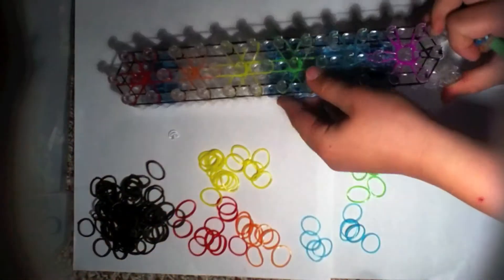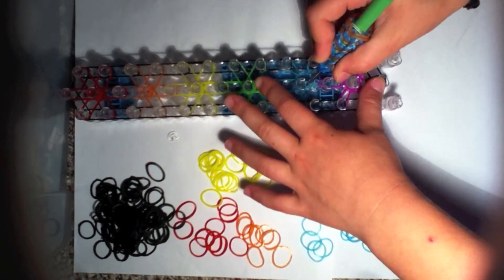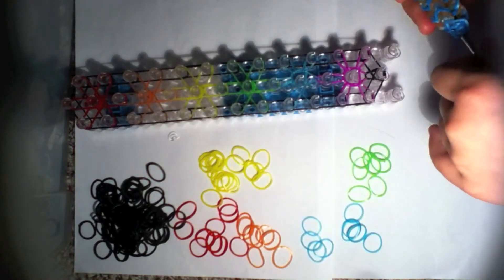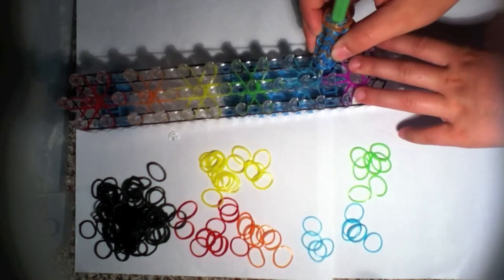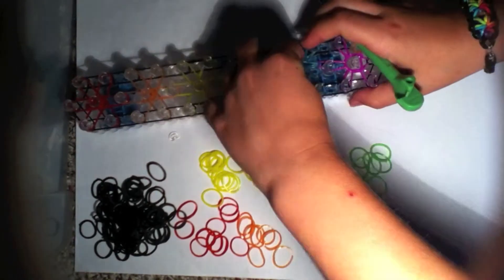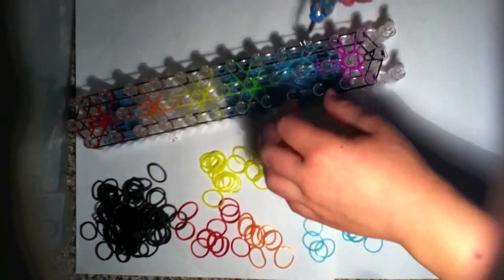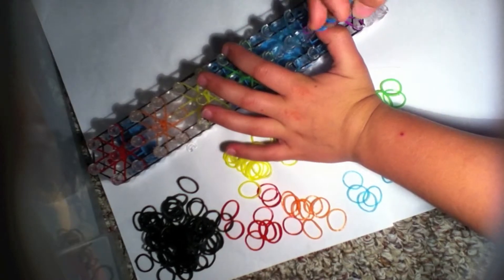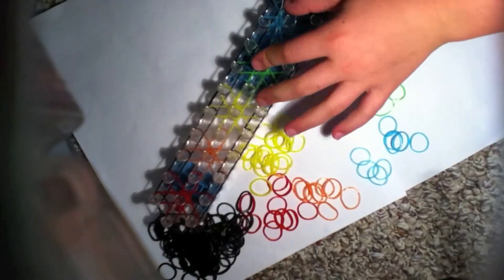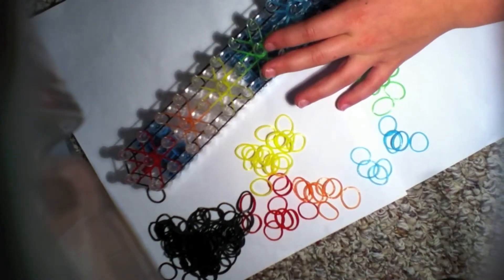Push back this one, grab the top band, and loop it forward just like that. Next grab this band and loop it to there. This kind of issue may have happened to you before, but if a band slips, here's how to fix it.